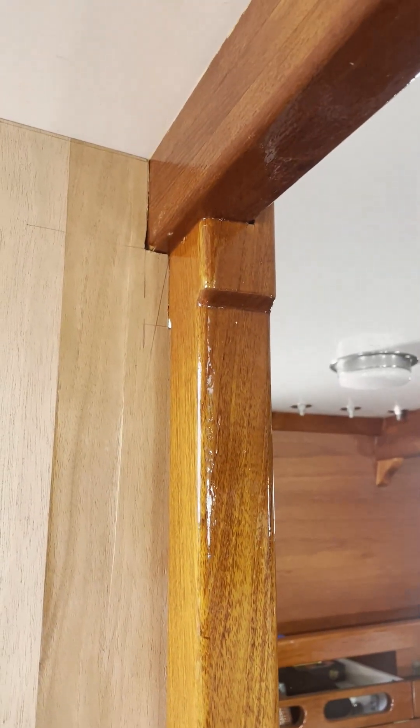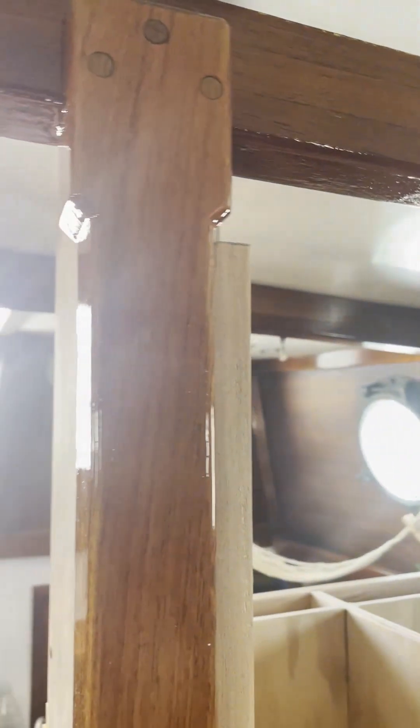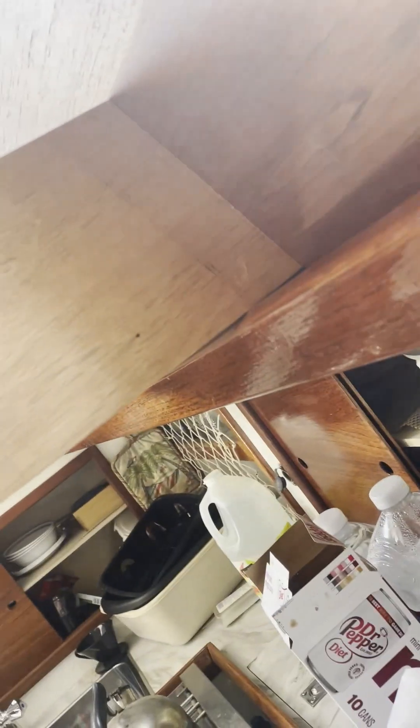All right, I am very close now. I've fitted it basically around the pole, and it just won't quite slide into position yet because on this end it's just a hair too long. So it's almost there.